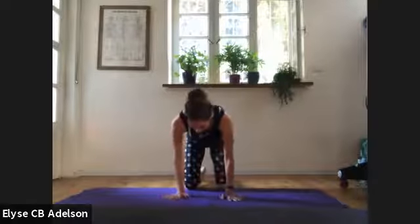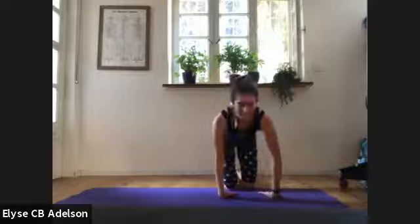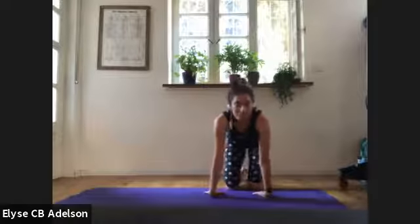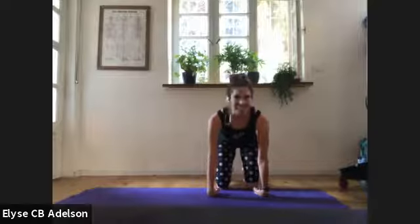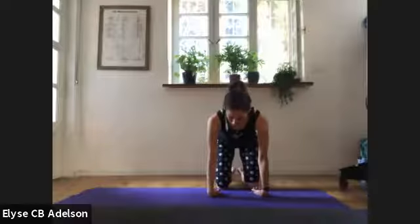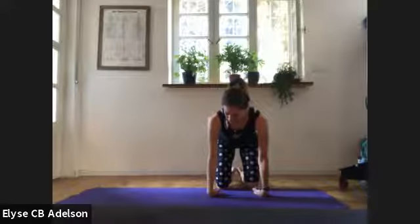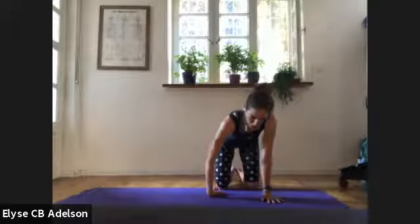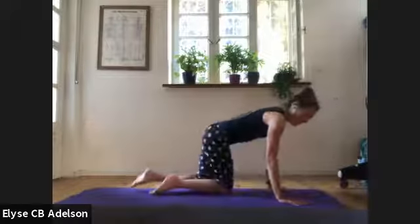We'll meet fingertips forward. Now flip onto the back of your hands for wrist flexion, hands shoulder-width apart, shoulders from your ears. Five times — close your hands into fists and open. For less intensity, knees closer towards your fingertips. Then we'll meet — flip our hands the more normal way, hands and knees.